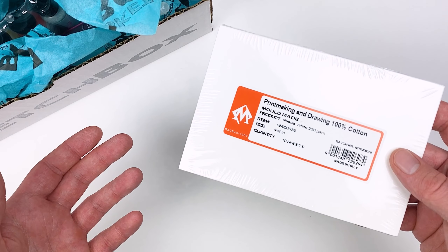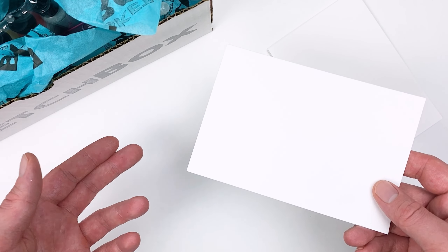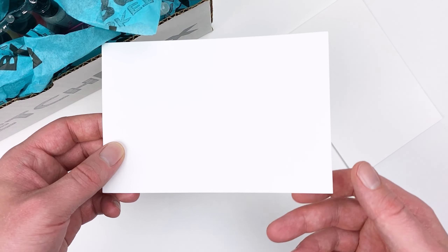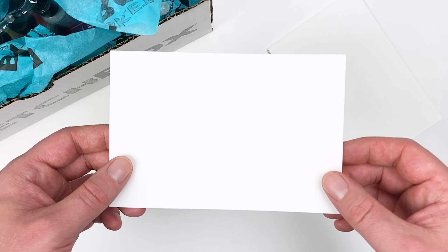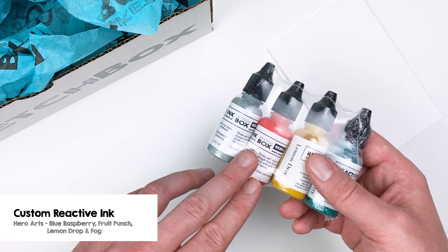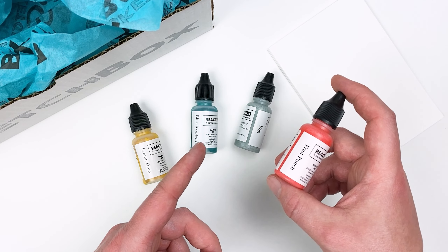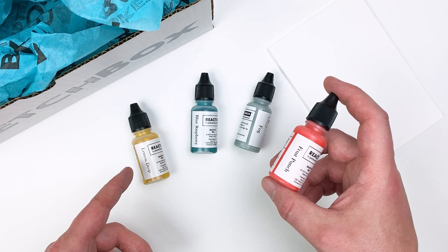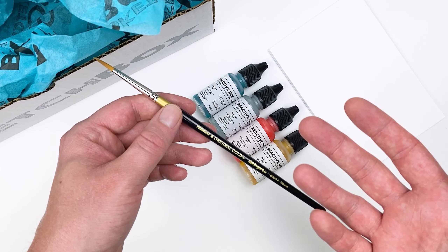For our surface this month we have the Pesha White Printing and Drawing Paper. This medium weight paper comes in a 10 sheet pack, it's got a very slight tooth to it, and because it's made of cotton it'll be super absorbent. The next four items in our box are a custom curated set of the Hero Arts Reactive Inks — Fruit Punch, Fog, Blue Raspberry, and Lemon Drop. And our brush this month is a round brush from the King Art 9000 Gold Series.